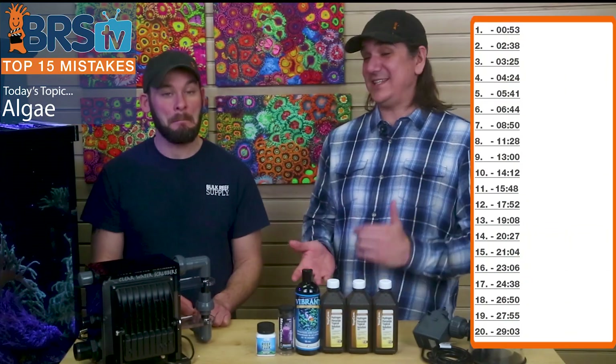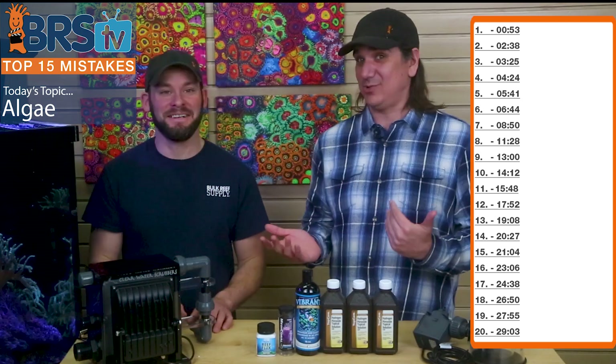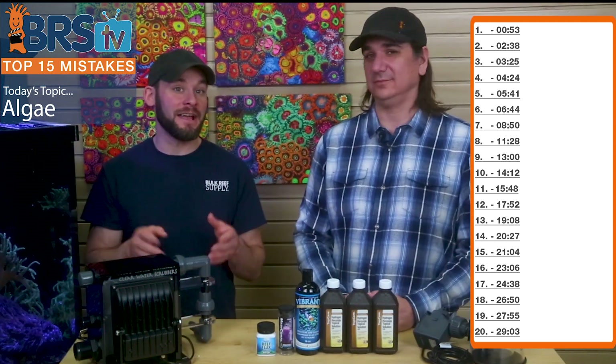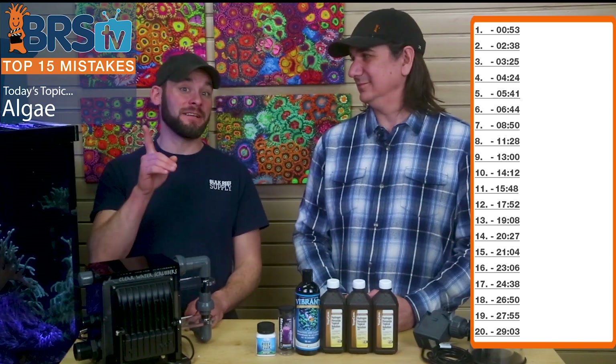Today on Beerus TV it's the top 20 LG mistakes. There's 20 of them because there's a lot of mistakes out there. There's four people out there and one of these speaks to you — I definitely was one of these.